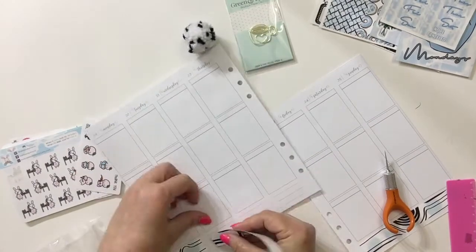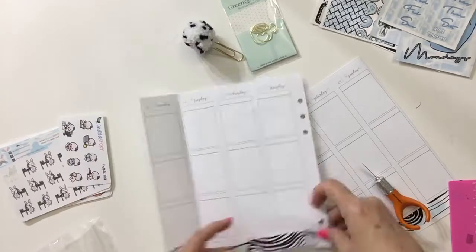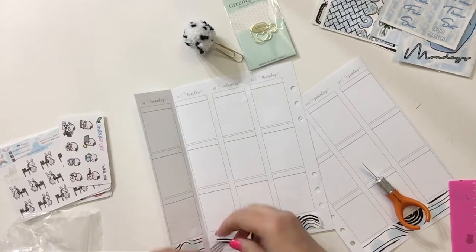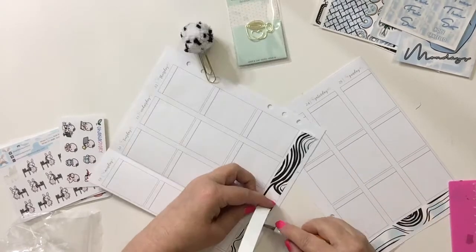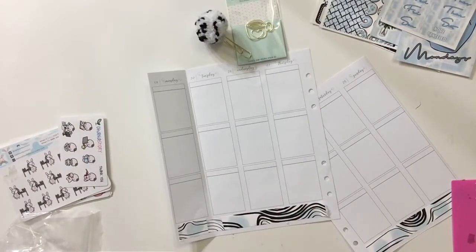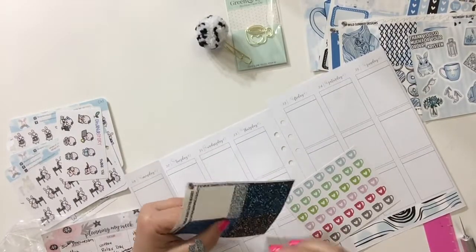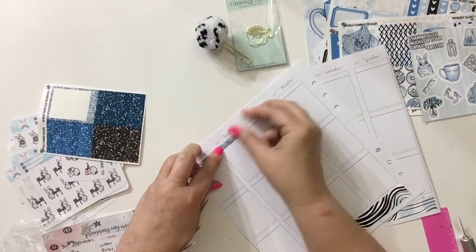I'm learning that if you wiggle the stickers it doesn't rip the paper as badly, so I didn't have to use the undo as much - I think only once. There was a little bit of a spot there that needed to be filled in but it wasn't quite as tall, and since it's in the bend I don't think anyone will be able to tell. I got the bottom washi on and then decided to go across the top with the silver headers, which I thought would be so pretty with the coffee cups I chose.